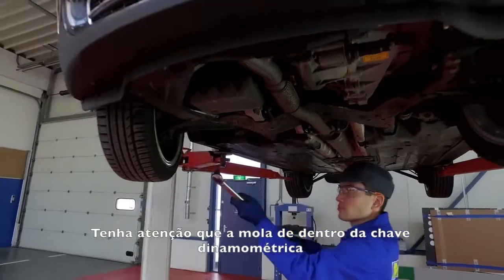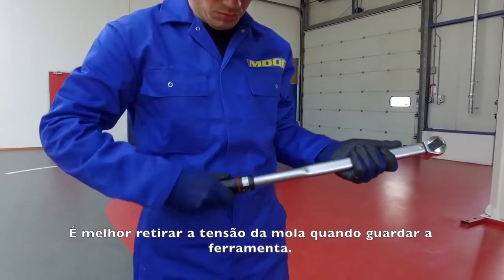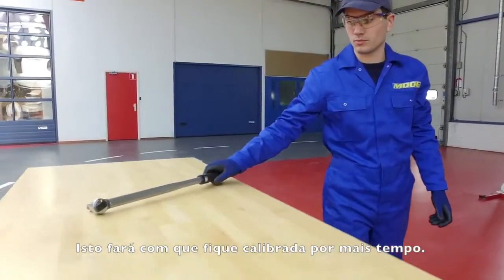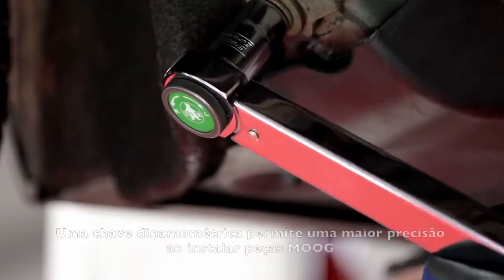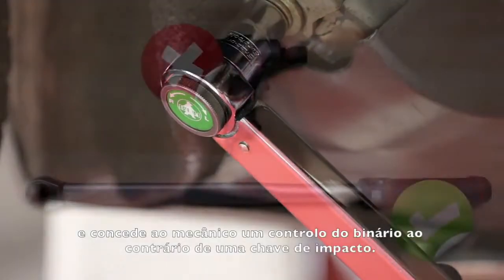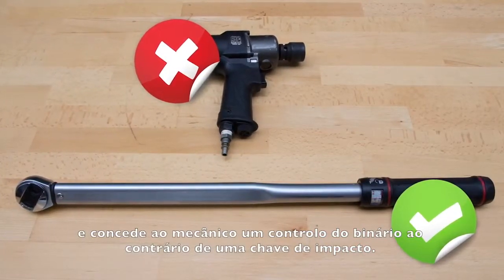Be aware that the spring inside the torque wrench is a calibrated piece of equipment. It is best to have the spring untensioned when storing the tool, as it will make the wrench stay in calibration much longer. A torque wrench allows for more accuracy when installing Moog parts and gives the mechanic a controlled torque, in contrast to an air impact wrench.